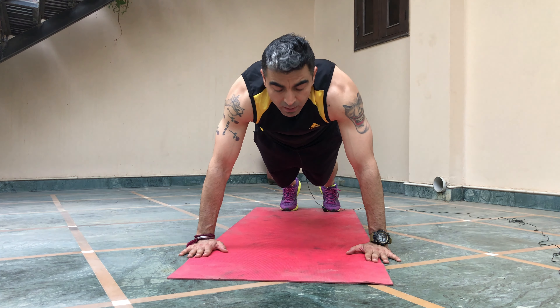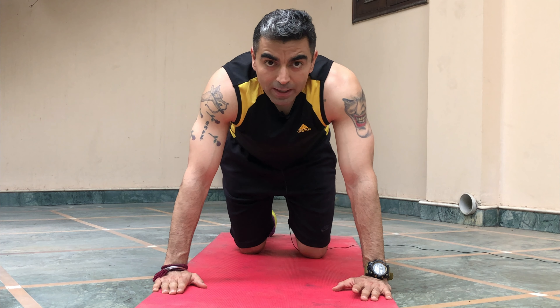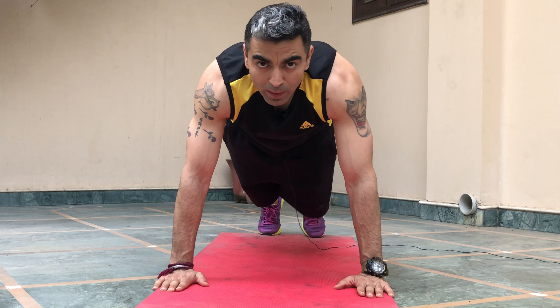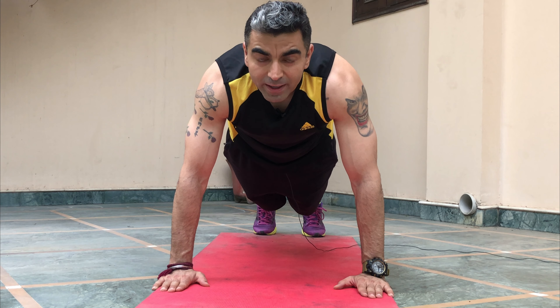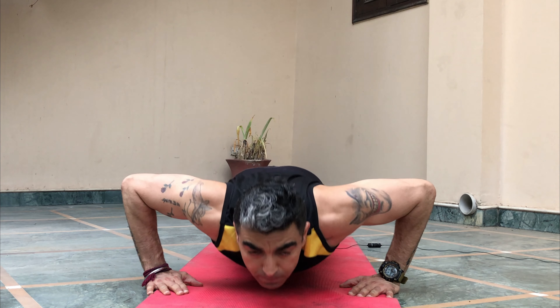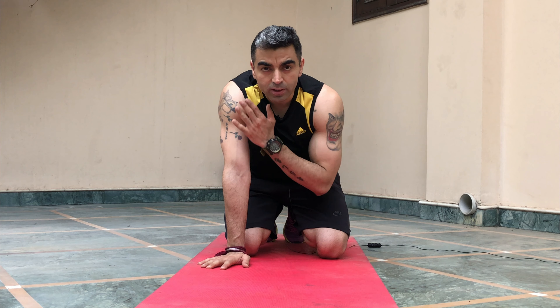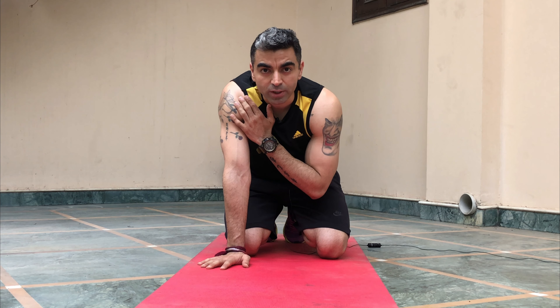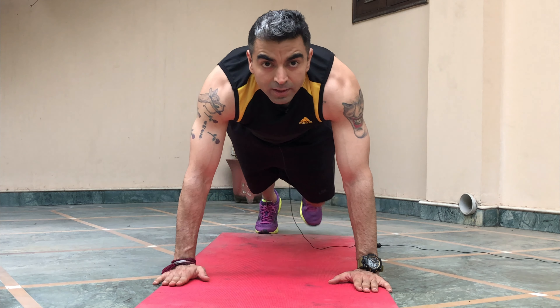Your head, your core, and your butt should be in a straight line. Always keep your core tight and your body in a straight line. Place your wrist directly under the shoulder so that when you go up, your hand is in a straight line — it should not be positioned incorrectly.